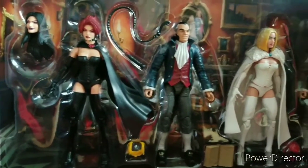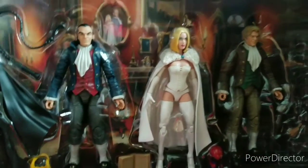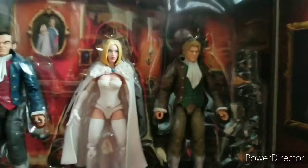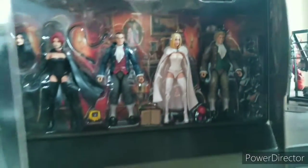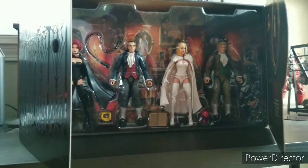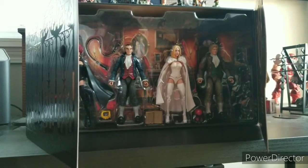There's a Slinghead, Jean Grey, Sebastian, Emma, and then we've got Donald Pierce. I'm going to get these guys out of the packaging and then we'll really get into the review.